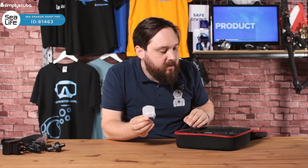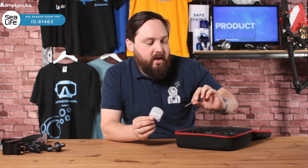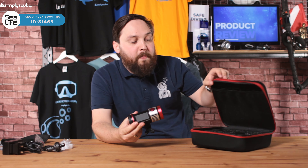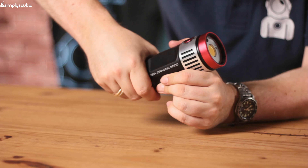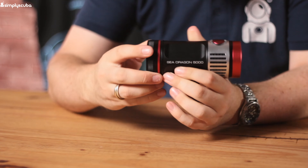So there's a charging cradle for the battery — it's a big-size battery, I'll show you that in a second. You just leave the cradle on a desk and put the battery in the top and it recharges. There are different plug socket adapters included so depending on where you are in the world you can plug in and recharge your batteries.